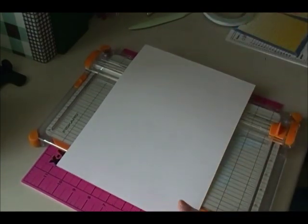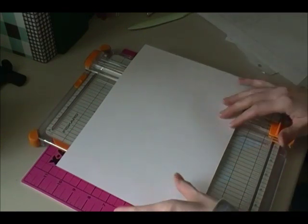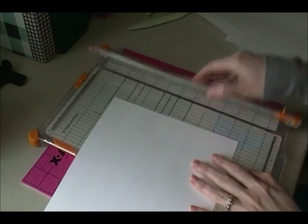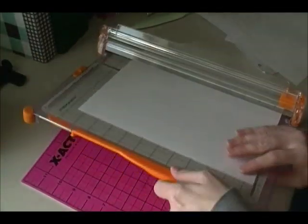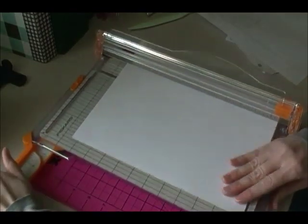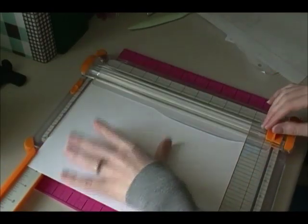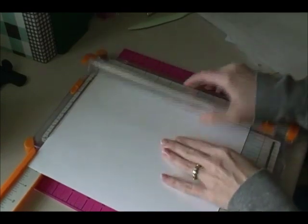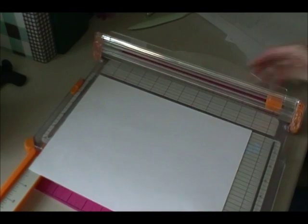So I'm going to take this 8.5 by 11 piece and cut it down. I'm going to take my 8.5 inch side and cut it down to 8, so it will be the same size as my pages — I'm only cutting half an inch off. And that's it for the cutting.